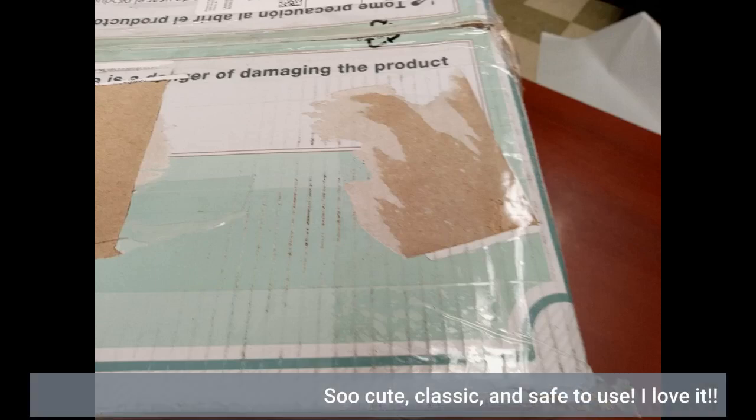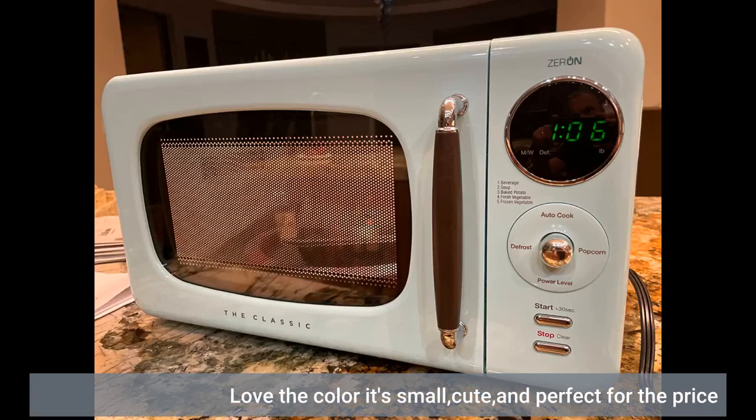So cute, classic, and safe to use. I love it. Love the color — it's small, cute, and perfect for the price.